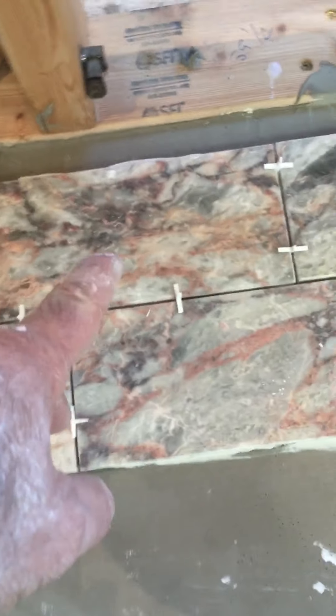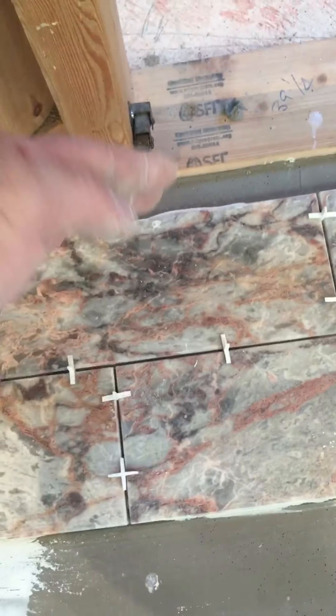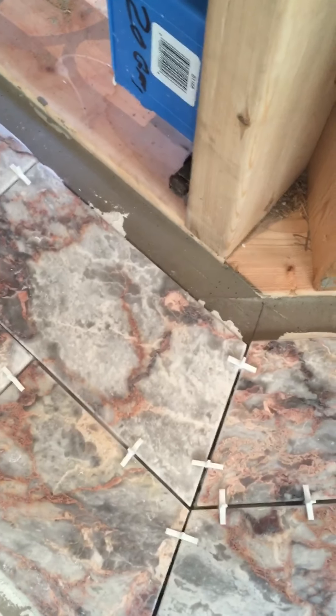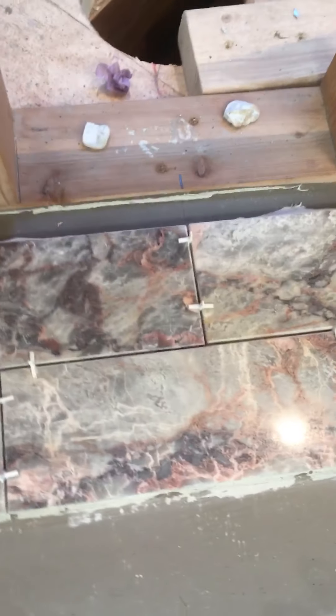There's our water tile, and remember the tile on the first course represents what happens on the wall. When we're laying out we're trying not to have any small, funny little end pieces. You can see the width of the tile that's going to happen at these miters when they come up the wall — it's a good size, and that's what that looks like.